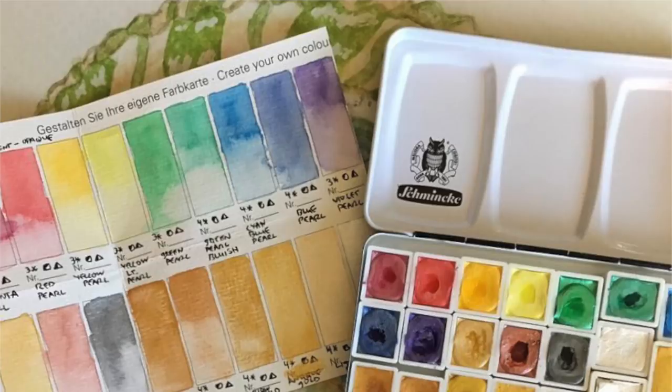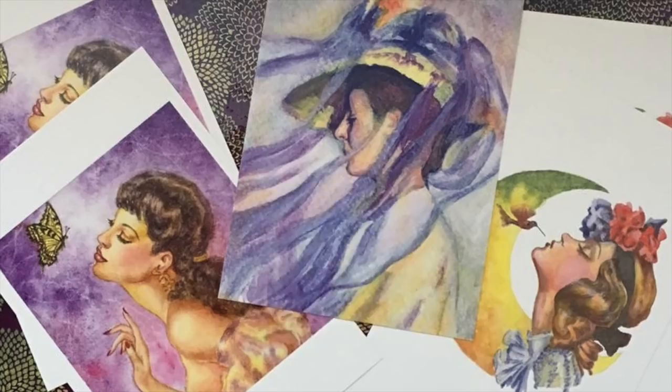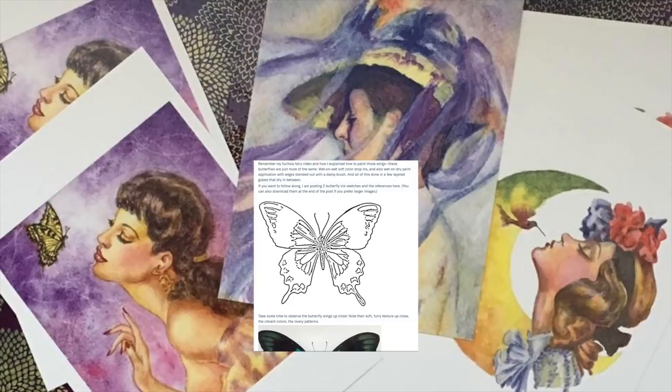Hey watercolor wizards, Hajra here. Today I'll be testing my new Schmincke pearlescent paints by using them to add color to butterflies I did in Payne's Grey Grisaille in another video. If you want to do the two full butterflies that I'm doing, my ink drawings and photo references are available for my patrons on Patreon — at that affordable single tier with all my patron rewards.